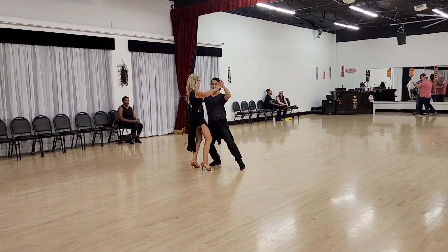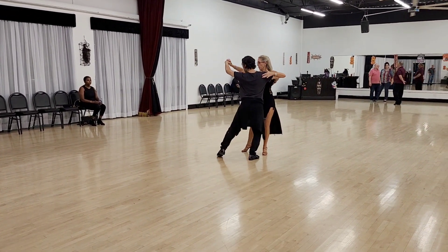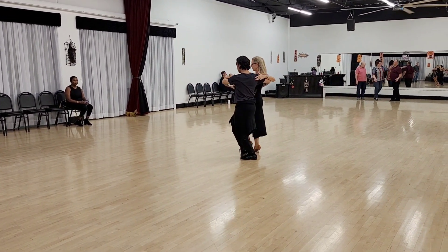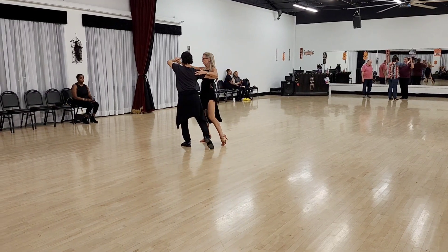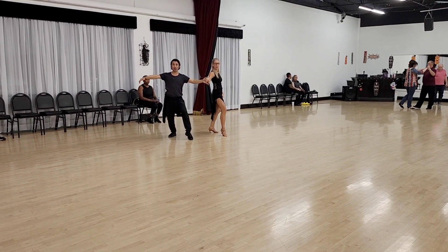We start here, and we half pivot, change places, then fall away. Now we're going to go forward, side, forward, side, and back.